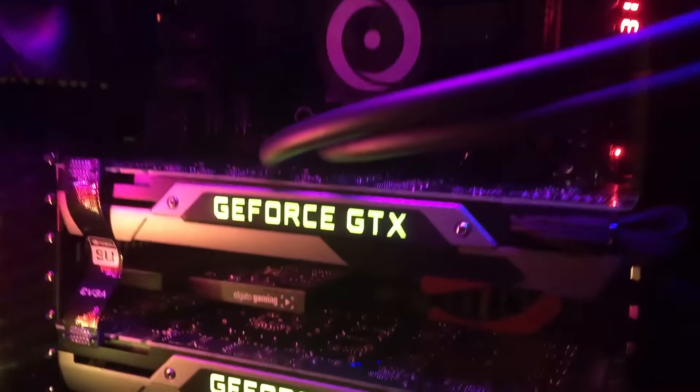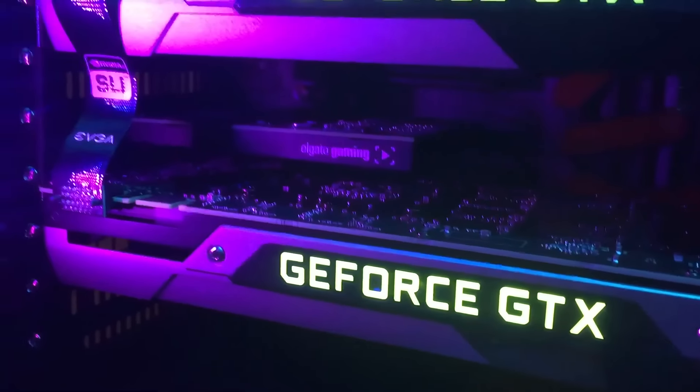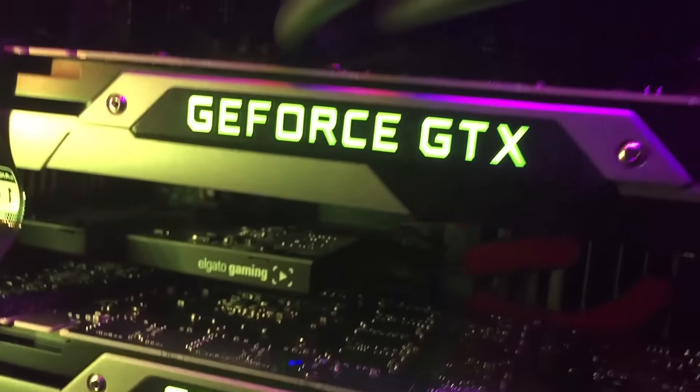It just runs everything, and it's good because now I can record in 1080p 60fps and stuff. So videos will now be in 1080p 60fps, unless they're from a stream because I use a stream PC, but yeah, we'll get into that.